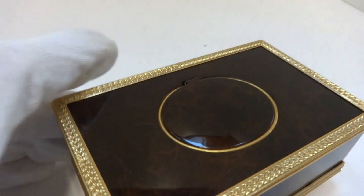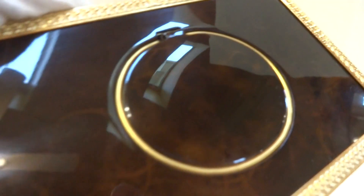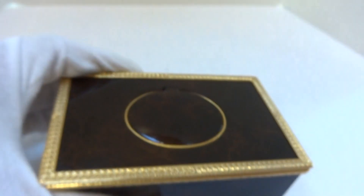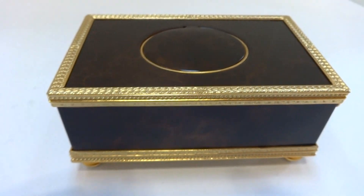It's a very pretty case and the case replicates heavily burl wood, although the case is metal, so that's an enamel finish on it with a gold chase trim on all four sides, the top and the bottom.